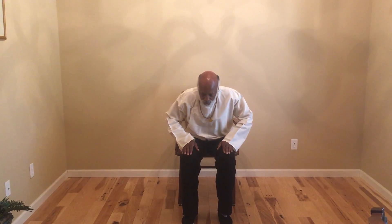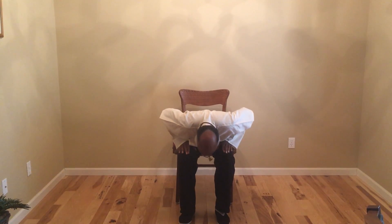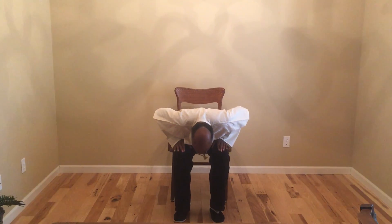Then placing the hands firmly on the knees, bend straight forward, using the hands to aid you as you bend straight forward. This is to loosen up the back as you go down. You hold it for approximately five counts.